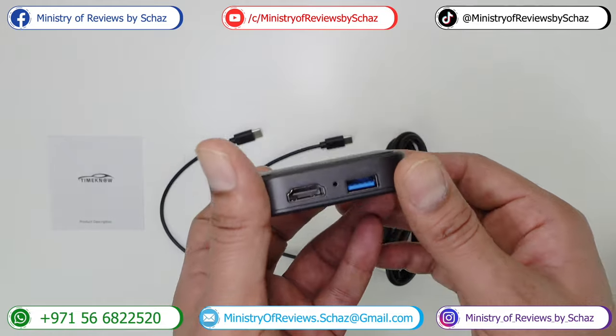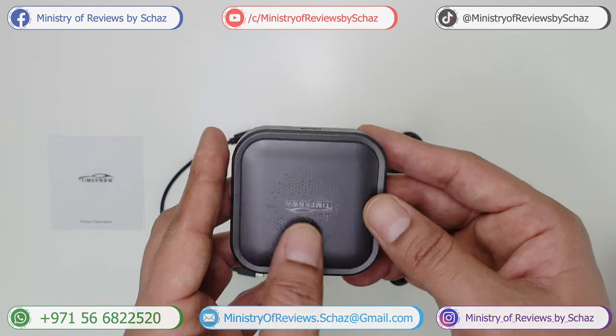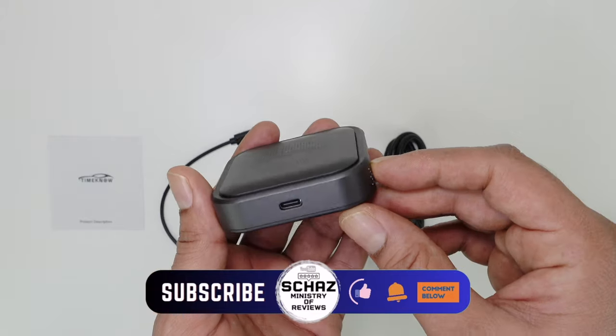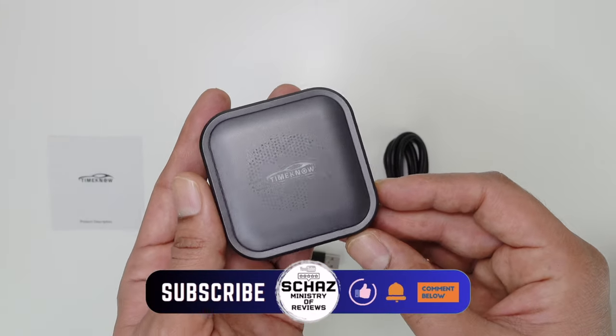Now let me take this out to my car, connect it, and then we'll start testing the performance of this new Time Now CarPlay media adapter. So keep watching.